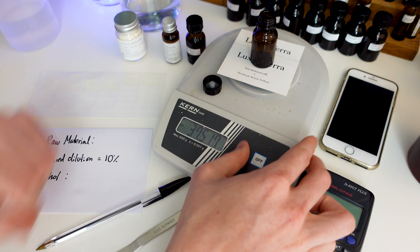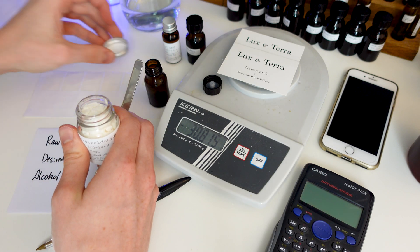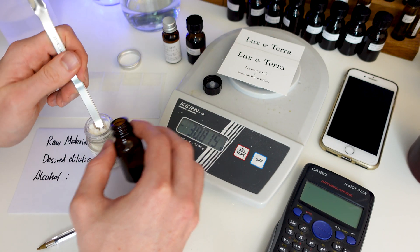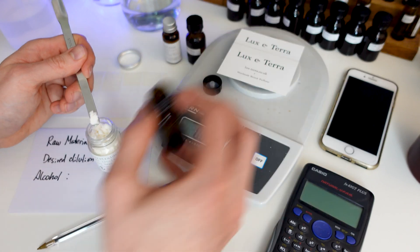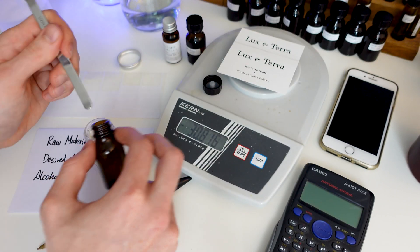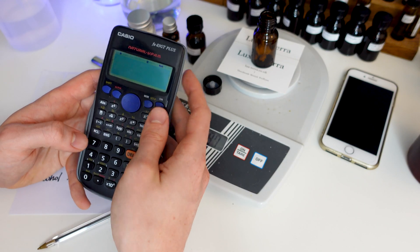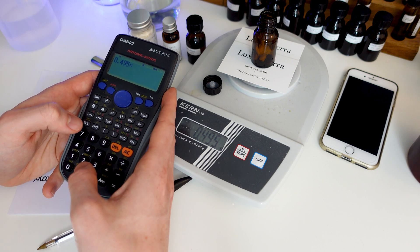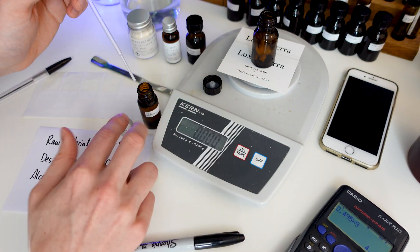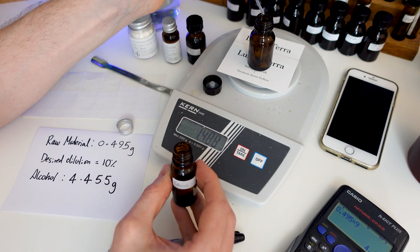So, I'm going to tare the scale with the weight of the bottle so it reads zero. Then I'll take some of my raw material, scooping it up with the spatula and into the bottle. In this case I'm going to go for around 0.5g — we've weighed out to 0.495g in the end. Then I just need to work out how much alcohol to add. Using the calculator in reverse this time, I take that number and multiply it by 9: 0.495 times 9 equals 4.455g. So now I'll take a new pipette and weigh out 4.455g of perfumer's alcohol.